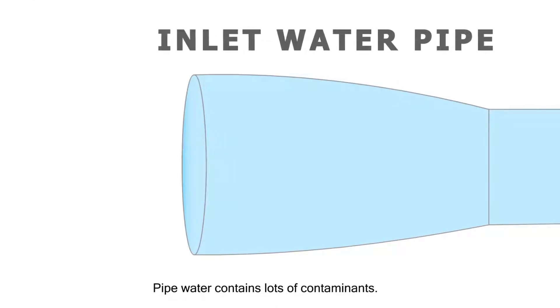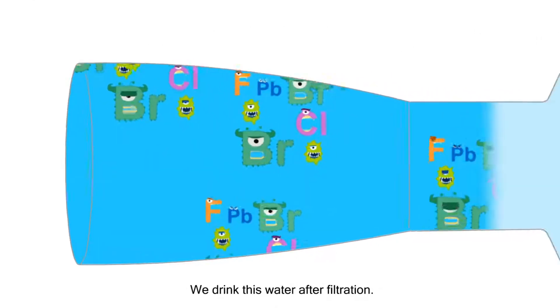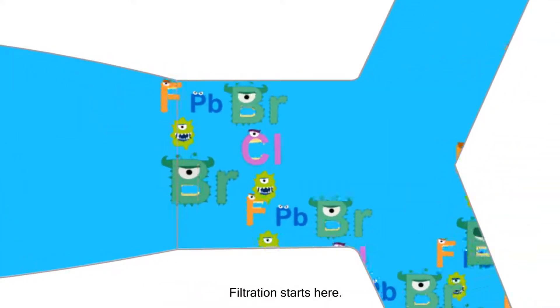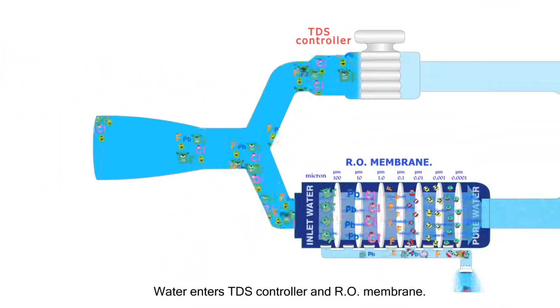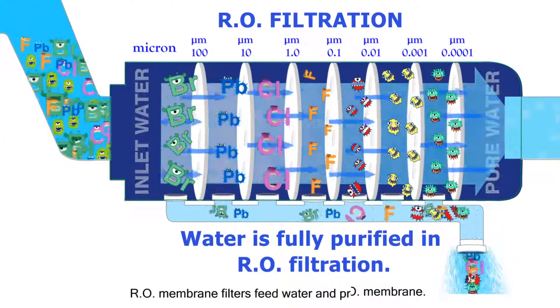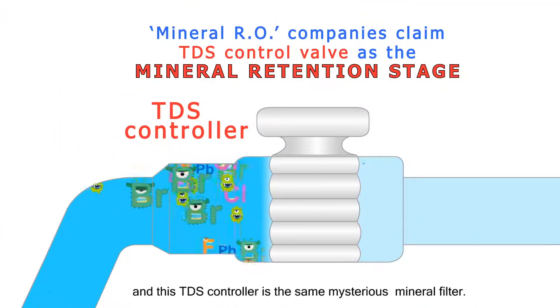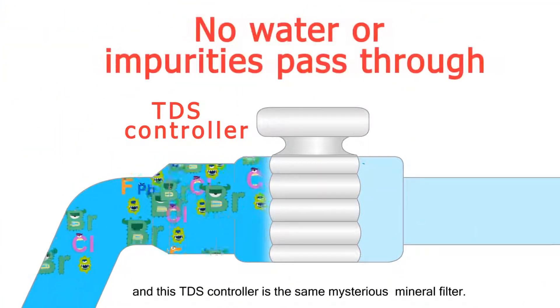Pipe water contains lots of contaminants. We drink this water after filtration. Filtration starts here — water enters the TDS controller and RO membrane. The RO membrane filters feed water and produces pure water. And this TDS controller is the same mysterious mineral filter.